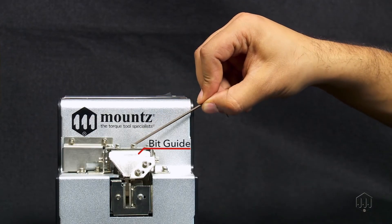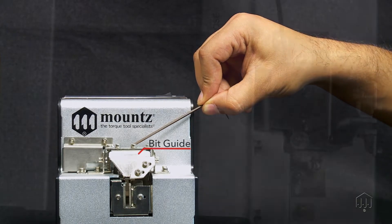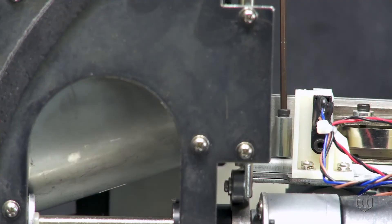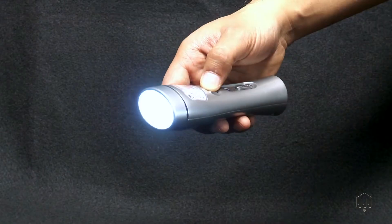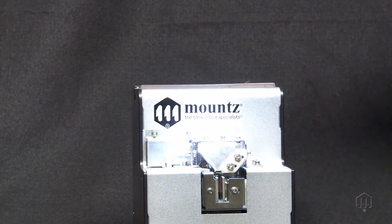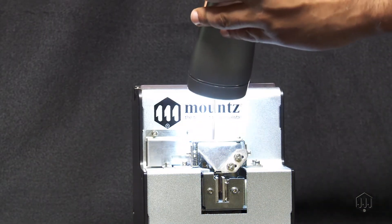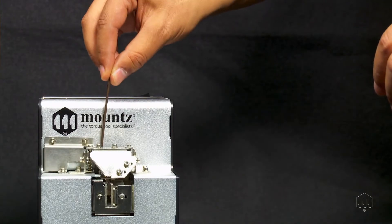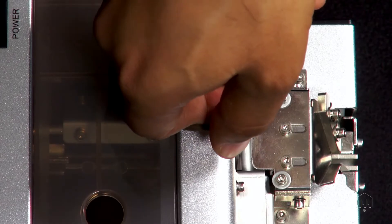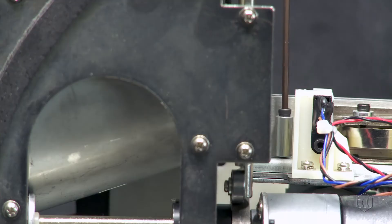On the very front of the unit, locate the bit guide. Just behind the bit guide, there is a small gap. Down in this gap is a hex screw — you may need a light source to clearly view it. This is the main screw that holds the rail unit in place. Insert your hex key to loosen this screw.